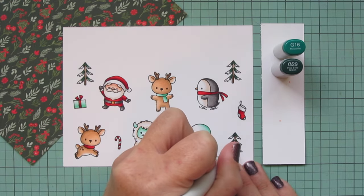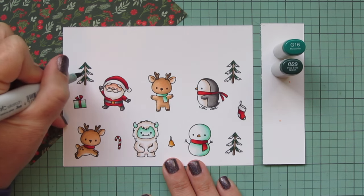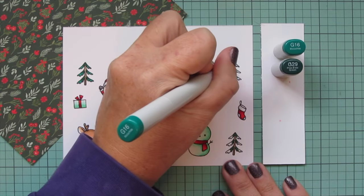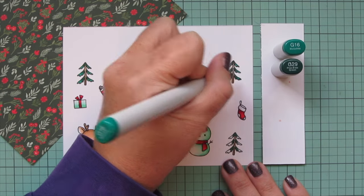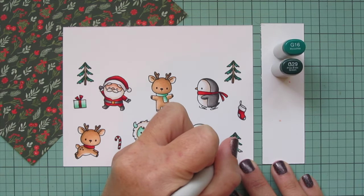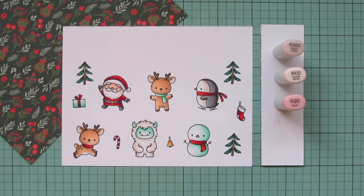I'm adding that G29 closest to the center of the trunk and then blending out with the G16 toward the tips of each of those branches. I'm just using the two shades because the area I'm coloring in is super tiny. I'm using the very tip of my marker to get in there and pull that darkest shade out into this lighter tone. Just try to stay inside the lines — it's pretty easy as long as you use your marker kind of more straight up and down, which makes it very easy to color in those small little places.